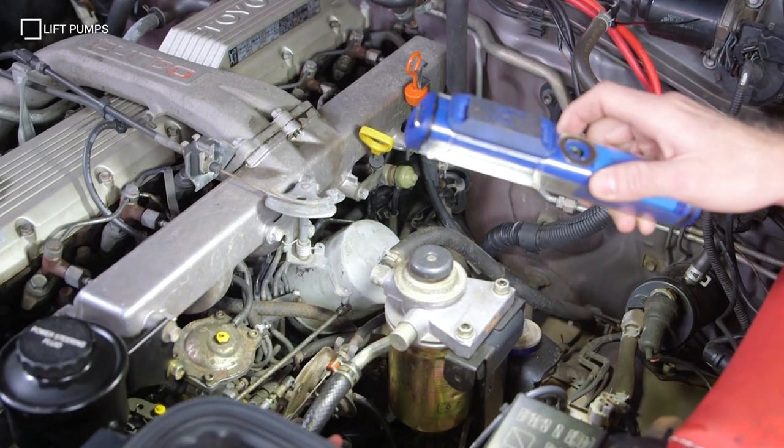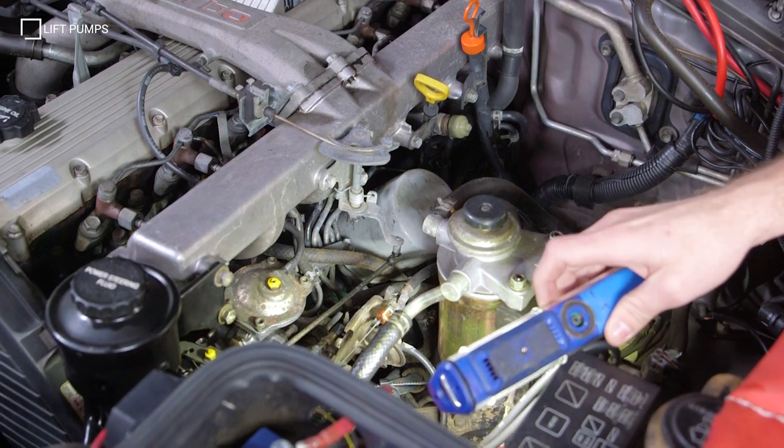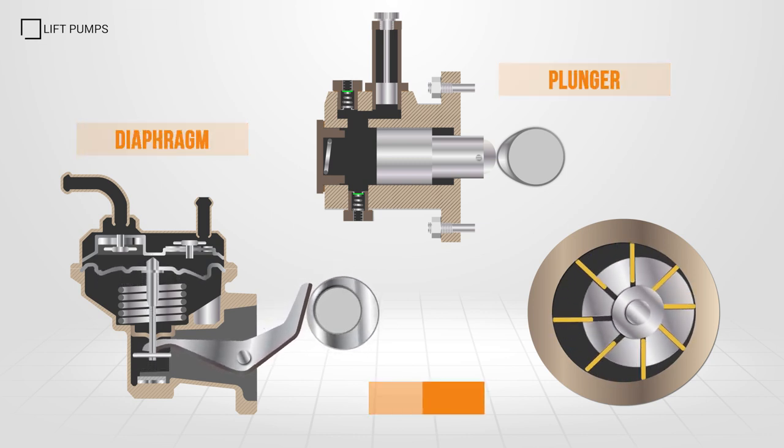Often called a transfer or supply pump, the lift pump transfers fuel from the tank to the fuel injection system. The three common types of lift pumps in use are the diaphragm, plunger, and vane.